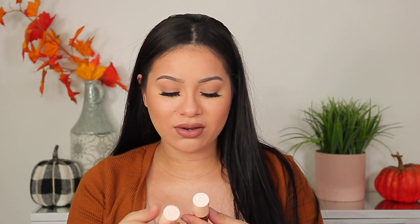Hey guys, welcome back to my channel. In today's video, we are going to be reviewing the brand new Pretty Fresh Hyaluronic Acid Creamy Concealer by ColourPop.